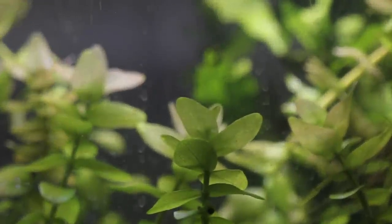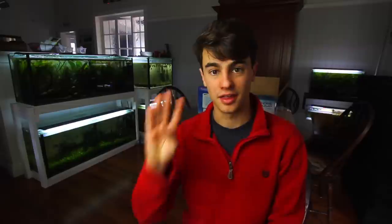In my sand aquarium behind me I grow anubias and java fern — non-substrate plants. Bacopa does alright in sand, but other rooted plants don't do as well in my experience.